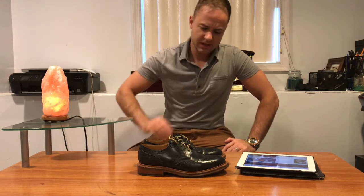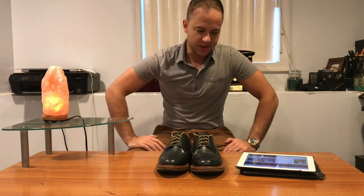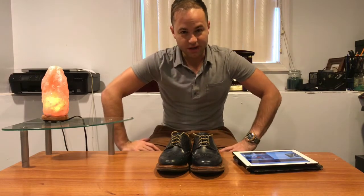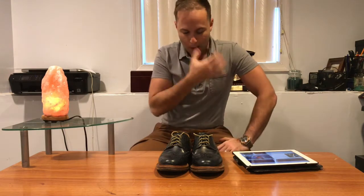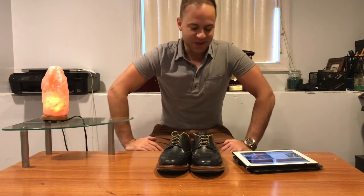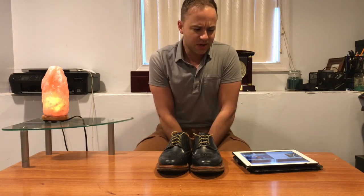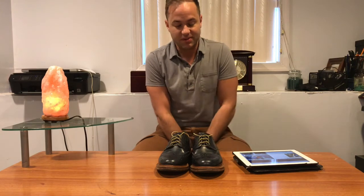I had my first couple pairs of Alden's and I started to really look into the English shoe market, because I was getting into J.Crew at the time and they were selling a brand called Alfred Sargent monk straps. I was also reading a lot of GQ at the time. Taking it in, doing my research, seeing what was all out there. I had purchased a pair of Alfred Sargent monk straps. I loved them. I thought they were some of the best shoes I've ever experienced in my life.